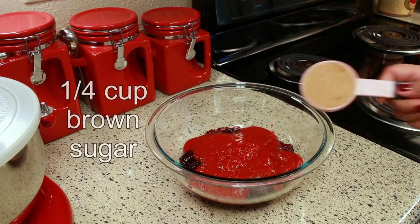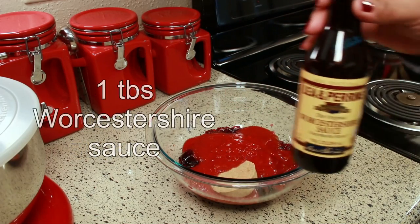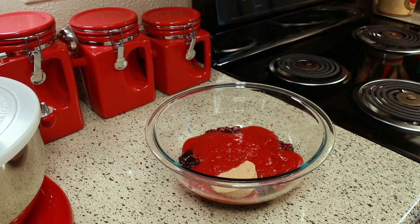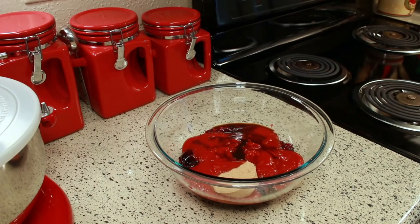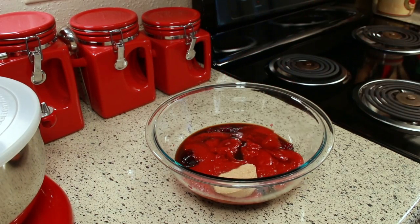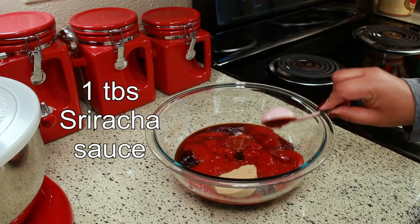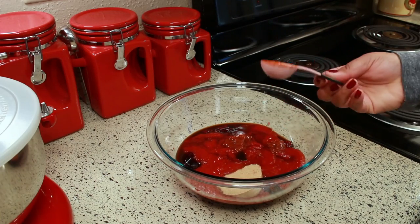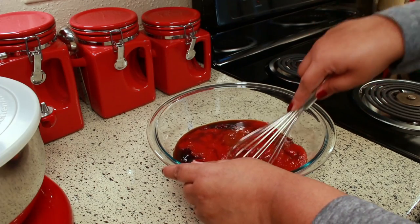You're going to need a quarter cup of brown sugar, one tablespoon of Worcestershire sauce, and one to two tablespoons of sriracha — it depends on how spicy you want it. Then whisk that together until everything is combined.